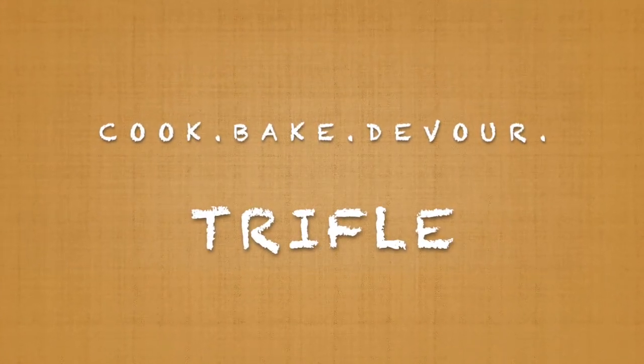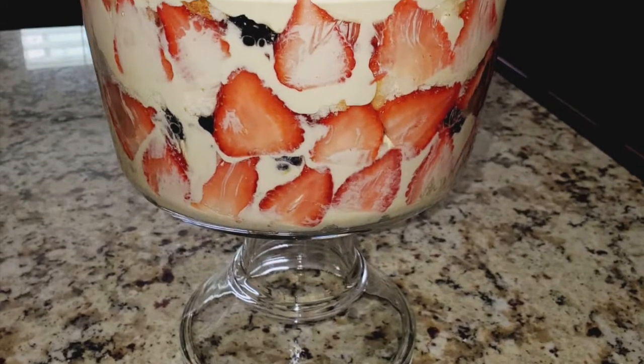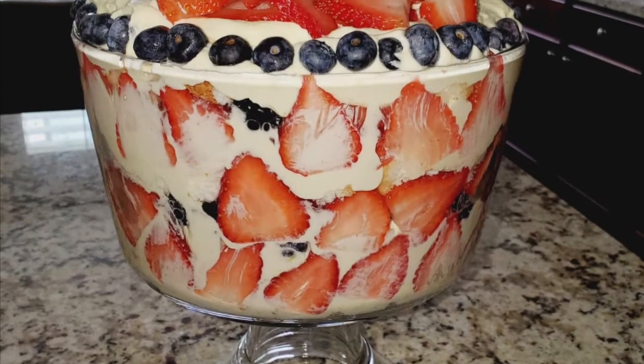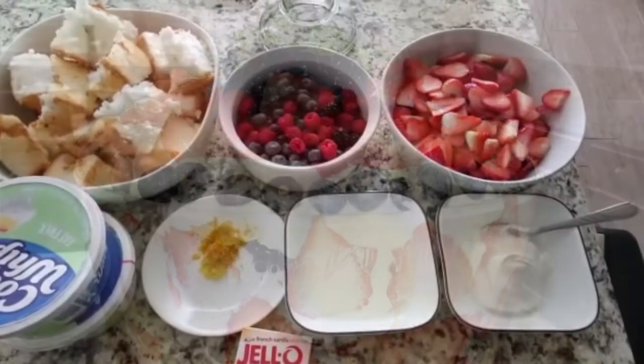Our dessert for today is Trifle. This is the easiest dessert to make on earth. It's great for gatherings, and everybody's gonna love it. It's light, fluffy, and fresh. So let's get started.